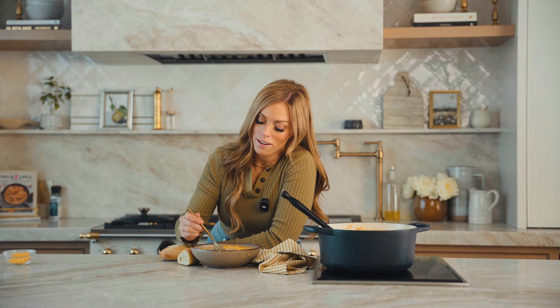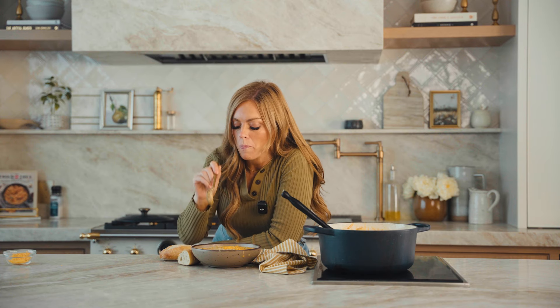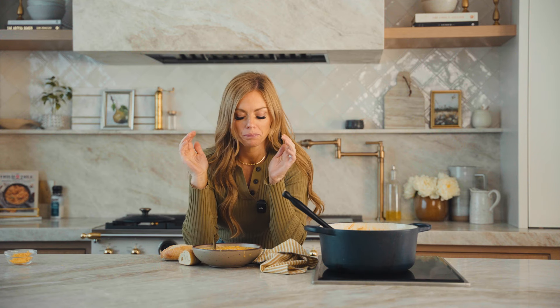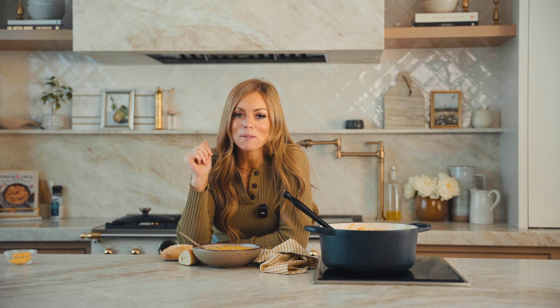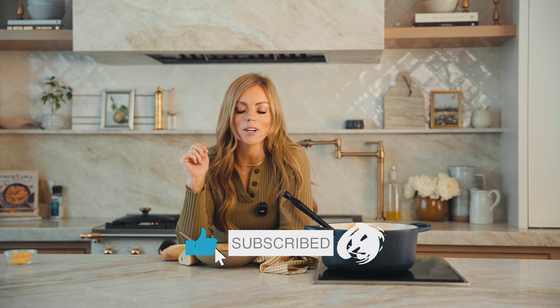Now for the best part, the taste test. This soup is so hearty, comforting — all the things you love in a soup, and the flavor is so amazing. If you like this recipe, be sure to give it a thumbs up. And if you want to see even more delicious, comforting soups like this, be sure to subscribe.